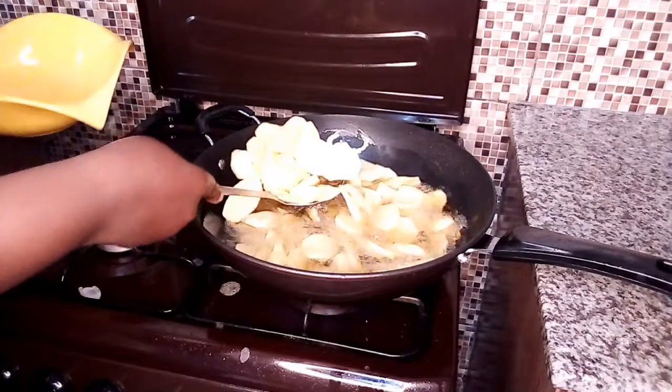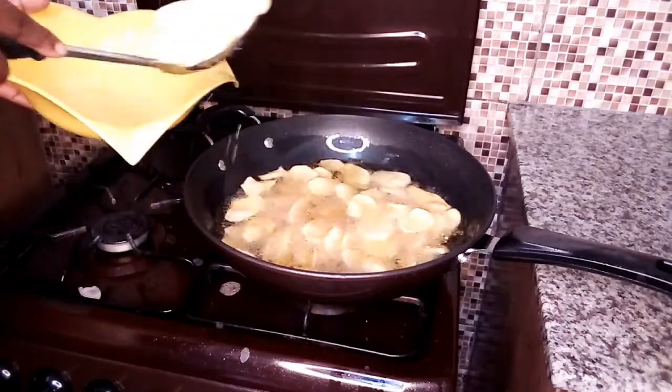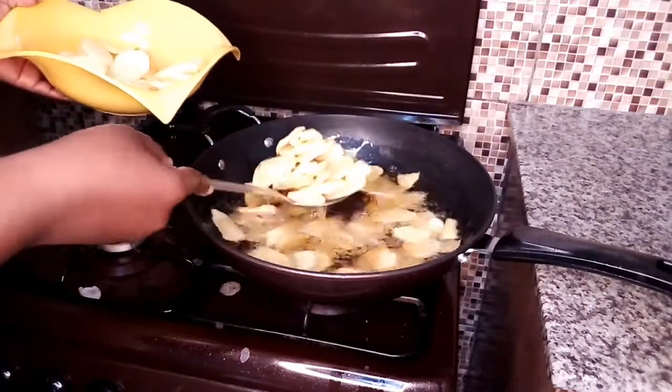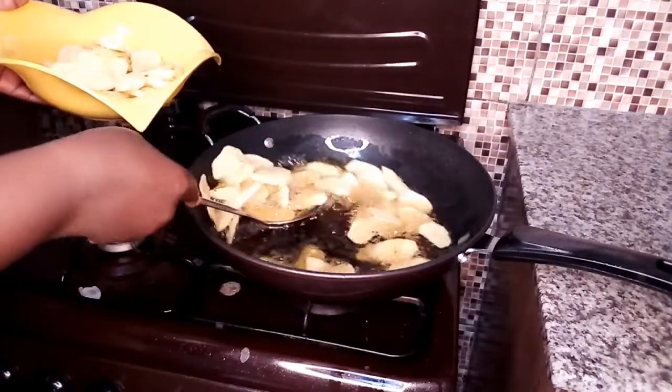The potatoes are ready. I'm now removing them from the pan, and then we're going to fry them with the onions to make the potato sauté.